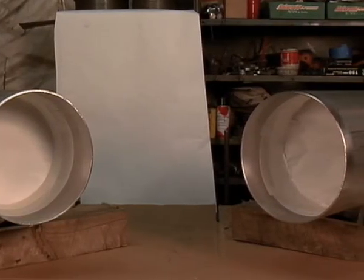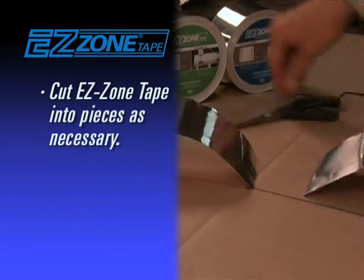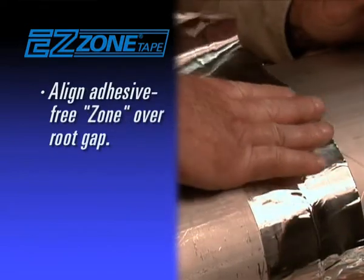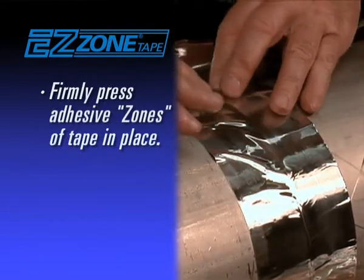After purge dams are in place, cut EZ Zone Tape into pieces for easy application, release liner from tape, and align the adhesive-free section, or zone, over the root gap.